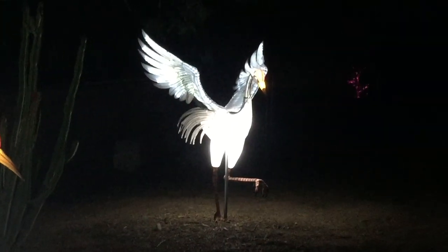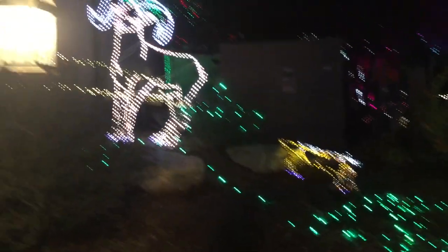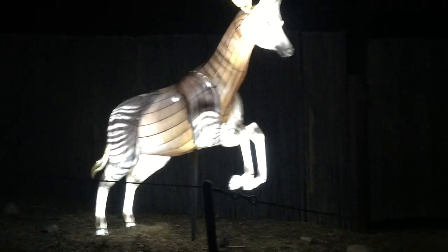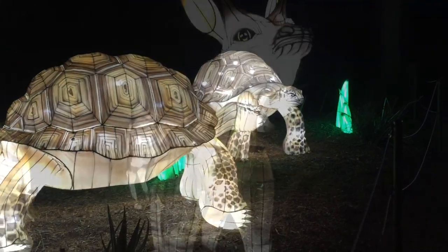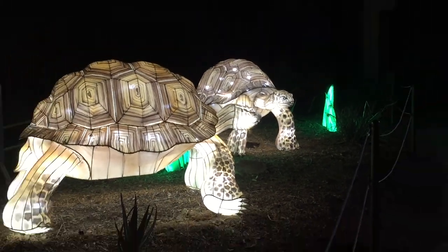Is that Crane from Kung Fu Panda? Man down, man down! And there's another animal — I still don't know what animal that is to this day, so if you know please comment it down below because I'm clueless. Also, is it rude to ask how old they are?